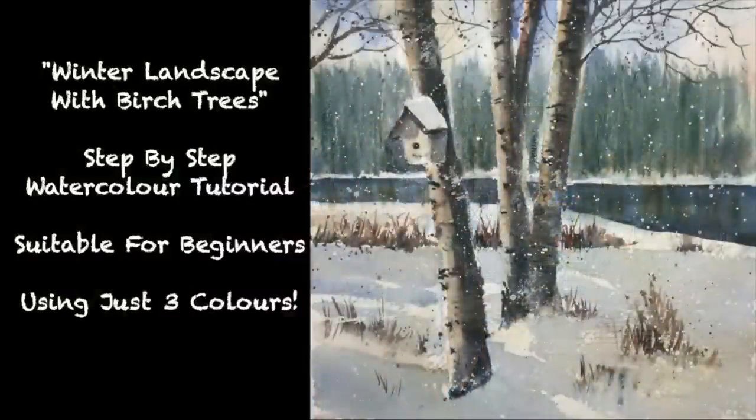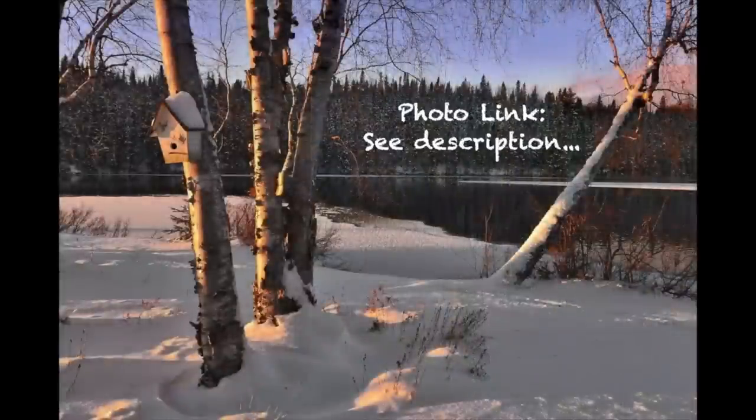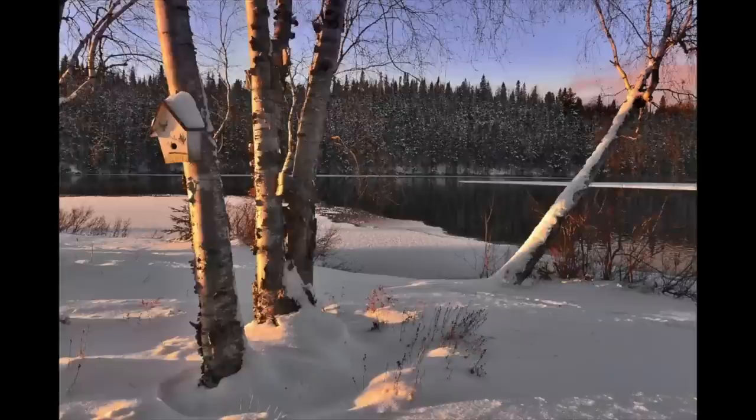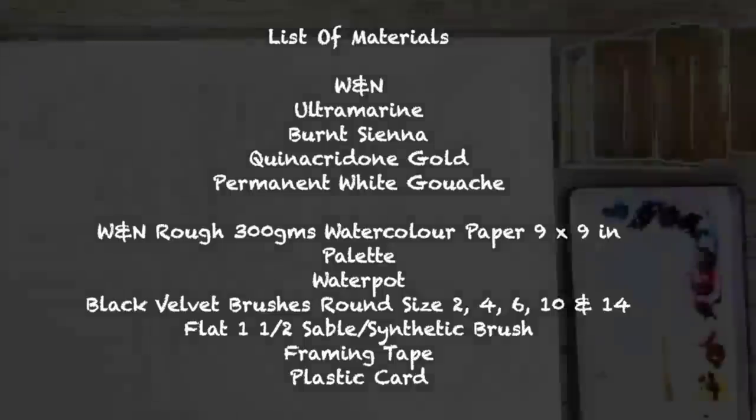So let's get started. I'll just show you the finished painting first, and I'm only going to be using three colours to achieve this plus Winsor & Newton's white gouache. This is the reference photograph and I'm just going to paint the left-hand side, so already I'm making some adjustments. Here is the list of materials I'll be using in this tutorial, and a full list can be found in the description below along with links if you'd like to purchase any of them.